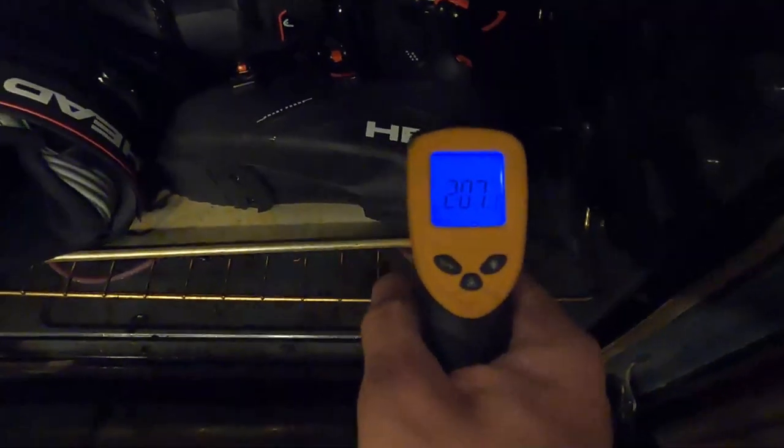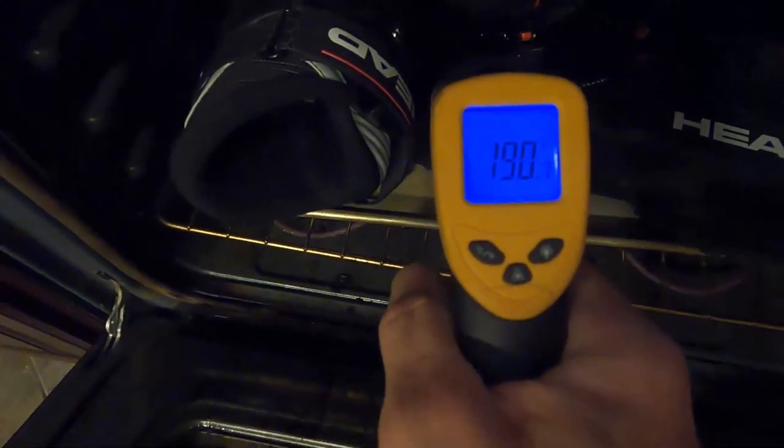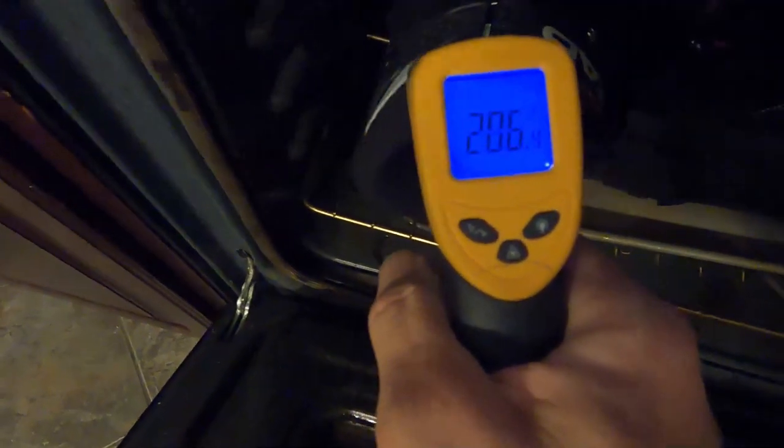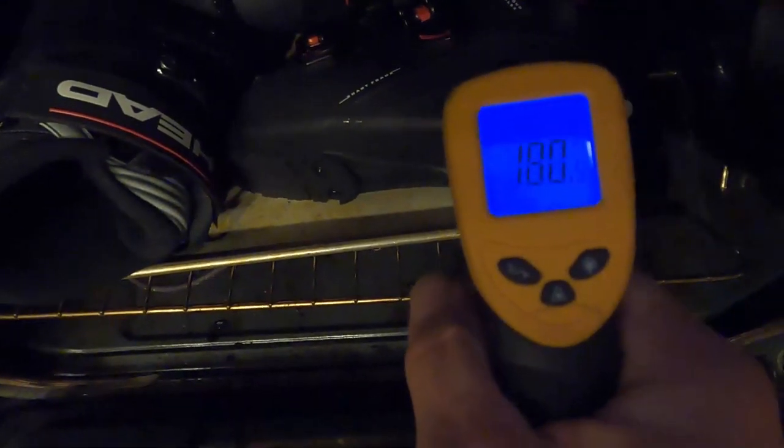The boots are reading about 190, and hotter than that on the cuff. I just want to get that up to about 210. Okay, here we go again.